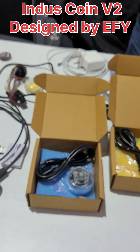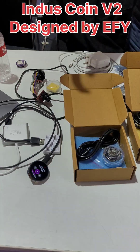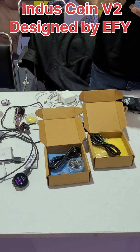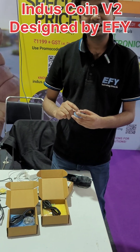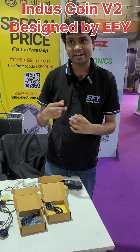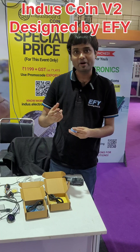This board overcomes all those drawbacks. It's small, portable, and integrated with many sensors in a small size, which makes it more versatile and diverse.